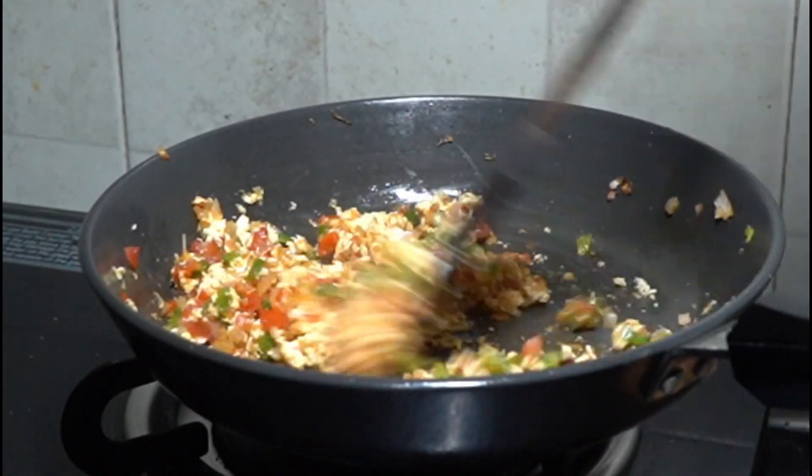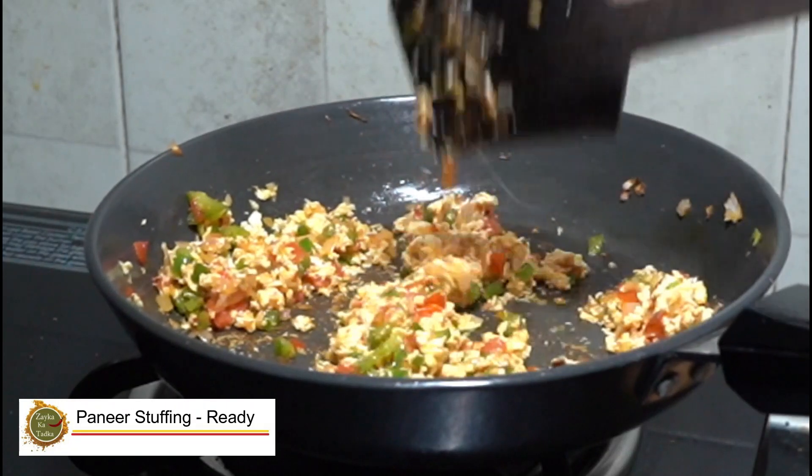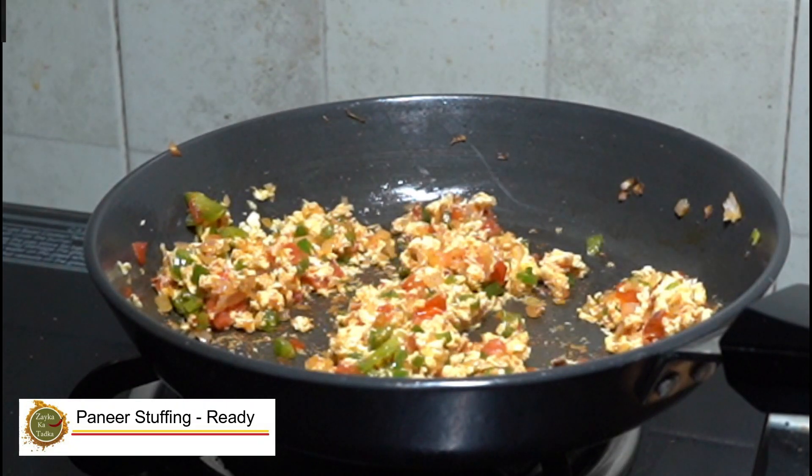The mixture is ready. When we added the crumbled paneer, we cooked it on a medium to slow flame.